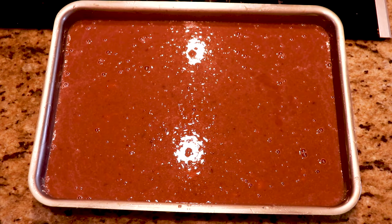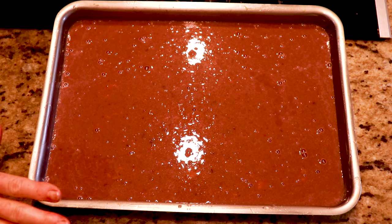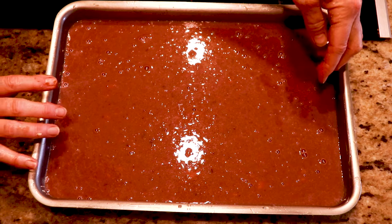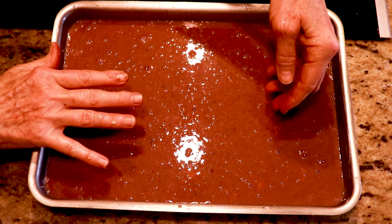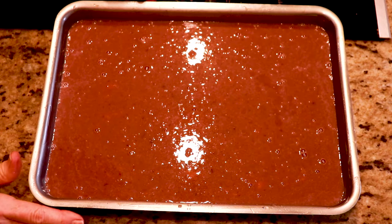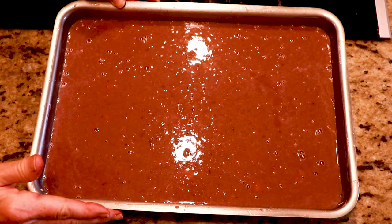I have a greased casserole ready for the potato mixture. Now this goes into a 400-degree oven for somewhere between 20 and 40 minutes. You just want to see it start to become solid on top — you don't want it still completely loose and jiggly.